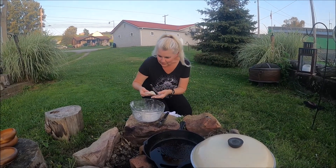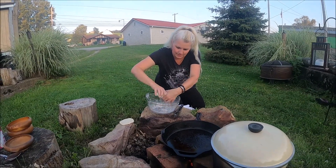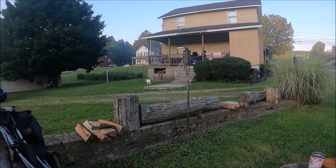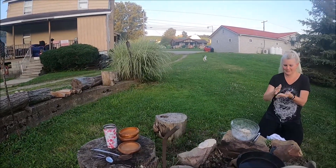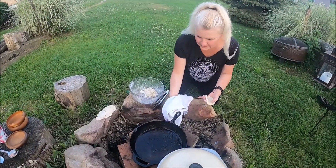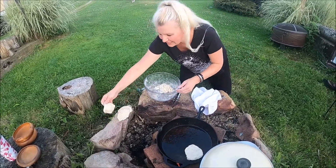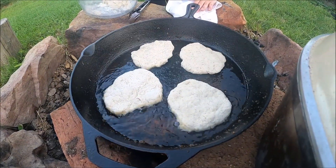Okay, so we're gonna make some of these flatbreads up here. We're gonna go ahead and put them in the pan — I think it's hot enough. We're gonna go ahead and put the flatbread in. Oh yeah, look at that! These are cooking up nicely.